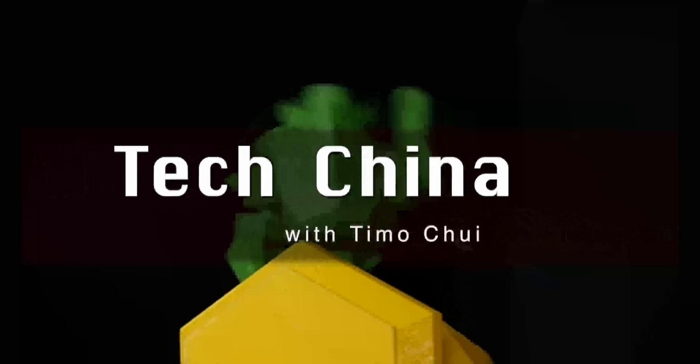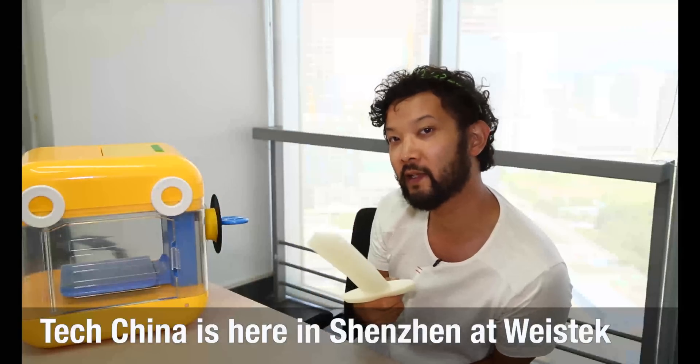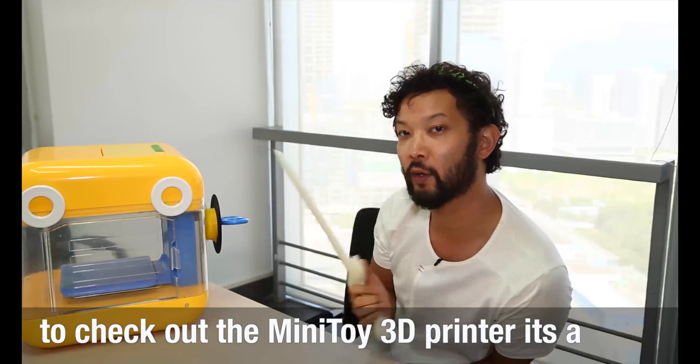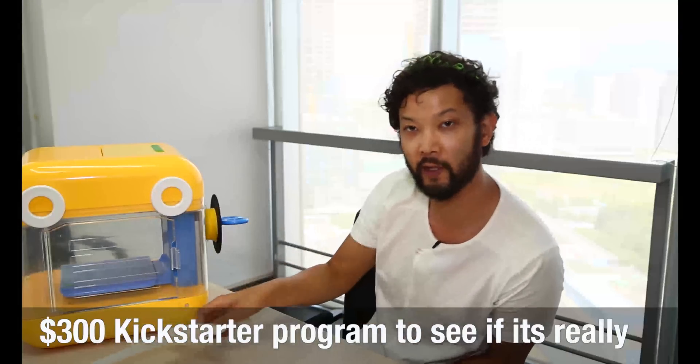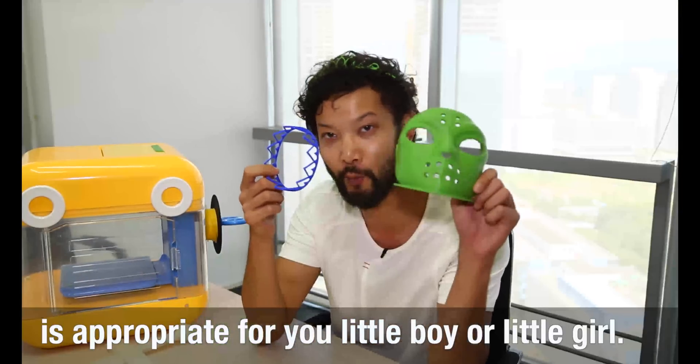TechChina is here in Shenzhen at Wine Steel Electronics to check out the MiniToy 3D printer. It's a $300 Kickstarter project to see if it really is appropriate for your little girl or little boy.